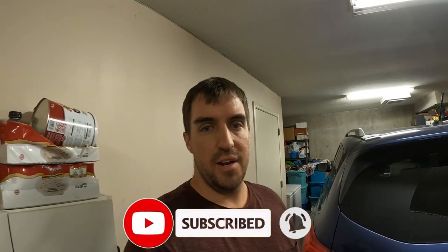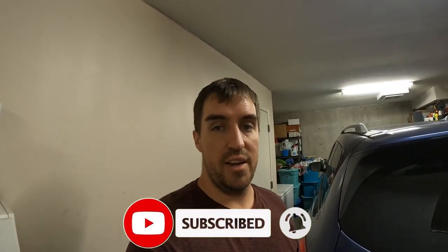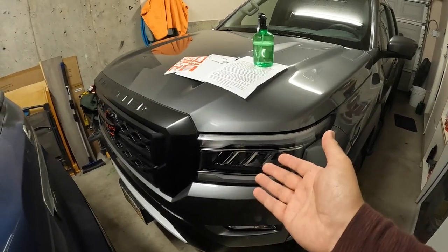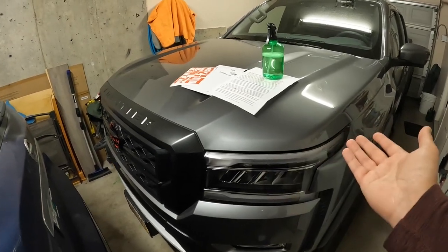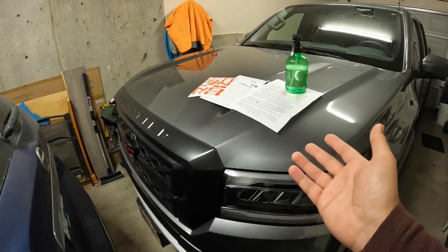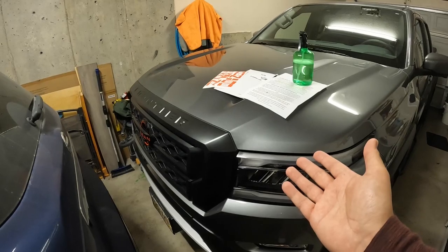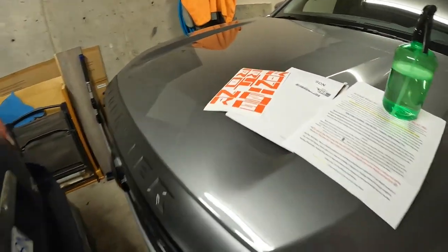Hey everyone, welcome back to the channel. We are back with another quick little mod or add-on to the truck. Without further ado, we'll get right into it. Although we are working with our 2023 Frontier Pro-4X here, this can be done on any vehicle — the install process is roughly the same, so keep that in mind if you're watching this and don't own this specific truck.